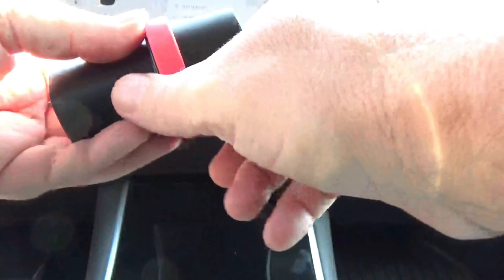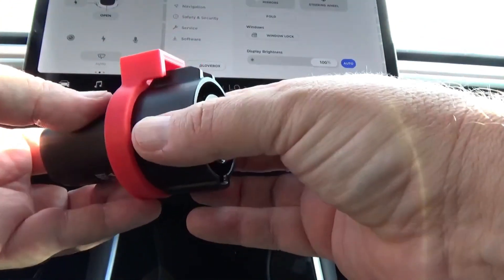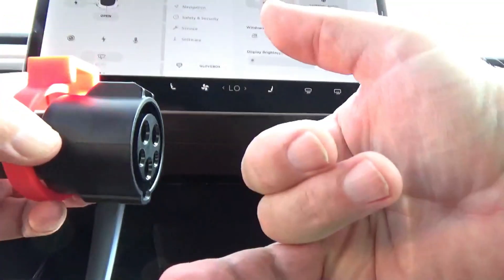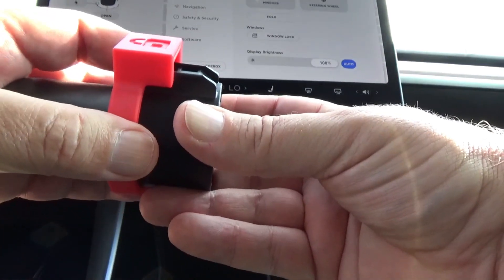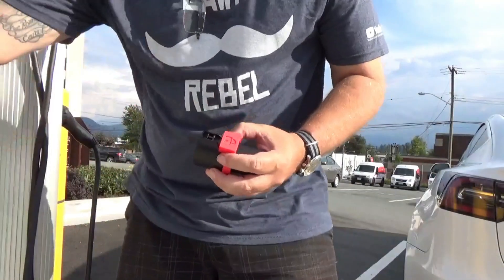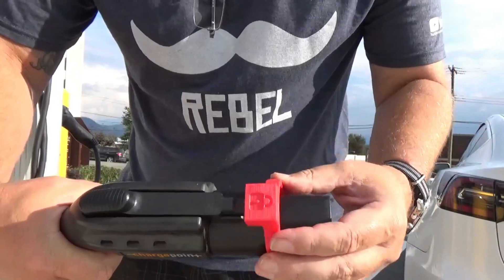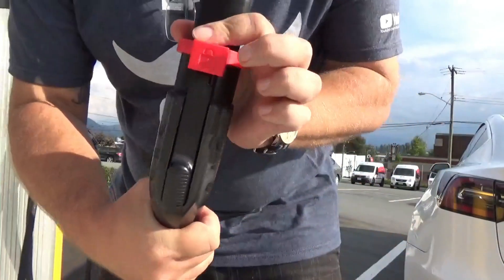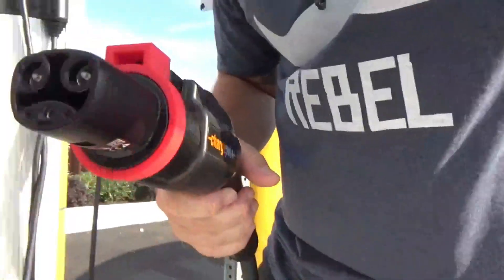That should fit — it just fits right up on top. What has to happen is this has to be pulled back a little bit, the handle goes in, and then this slides over the top. All right, so I've released that — that is going to clip over that, and then that fits over that. Looks all right, let's give it a try on the car.